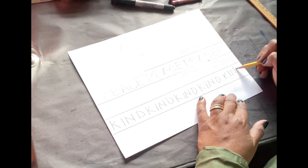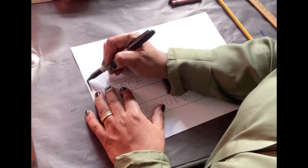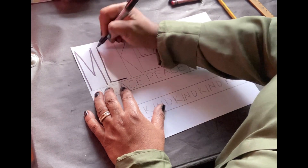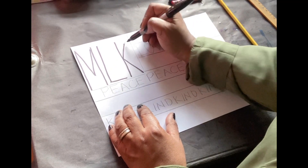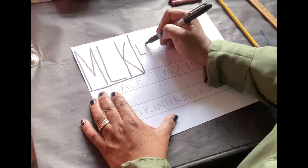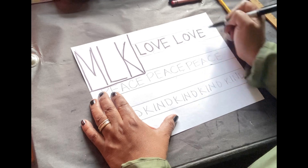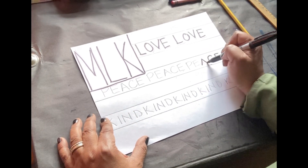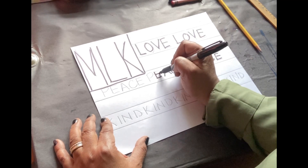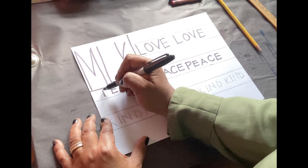So now that I have those words plugged in, I'm going to use my black marker, my black Sharpie, my black colored pencil or black crayon, and I'm going to trace all those words and all of those letters, starting with the M, L, and K. I'm also going to trace that rectangular space that we created in the beginning, and trace the words love and peace.